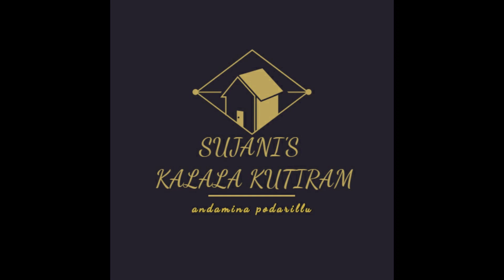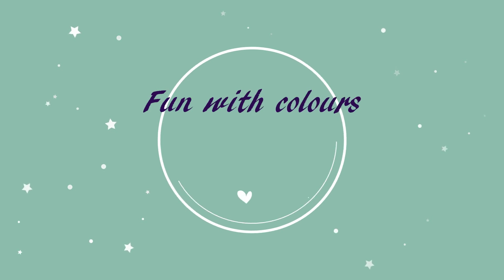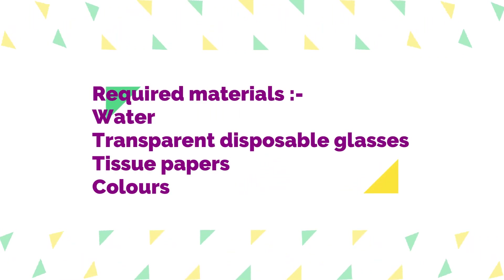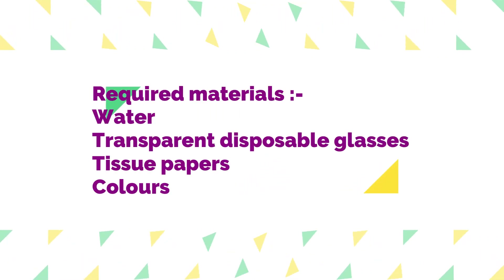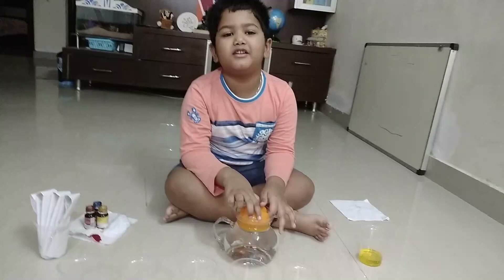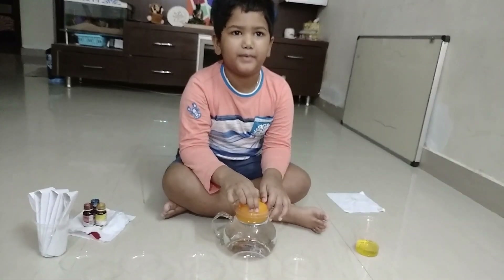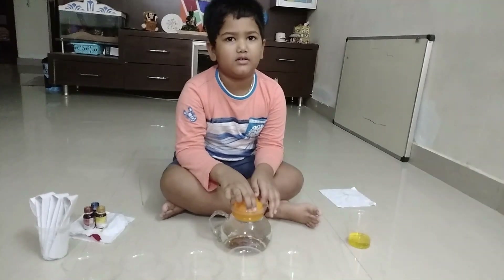Welcome to Sujani's Kalala Kutirum, and my name is Potharillu. Hello children!